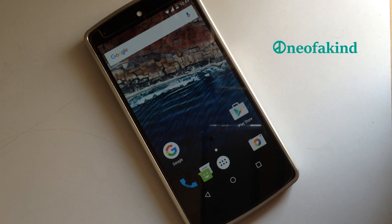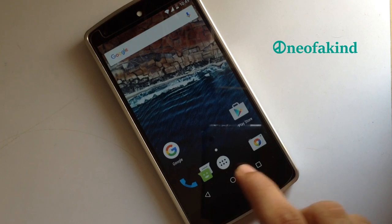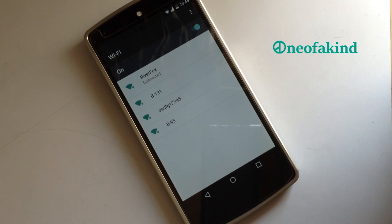Talking about the navigation bar, we have the clear all recent button enabled by default. If you want to go to the previous app, you just need to long press the recent button and you are on the previous app.